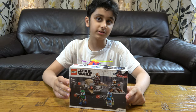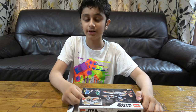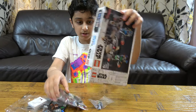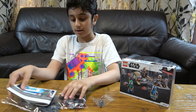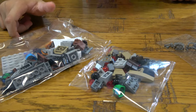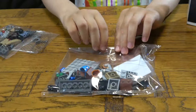So let's unbox it. Of course in a different video I'm going to be building this. I'm just going to go through this quickly — there are 3 bags. Usually small Lego sets don't have numbered bags, but yeah, let's just get into it.